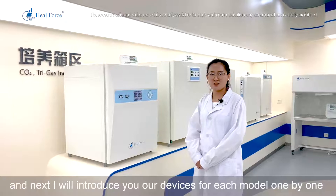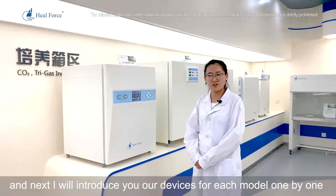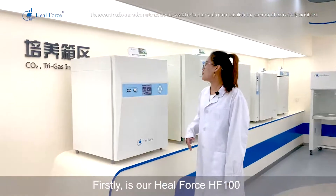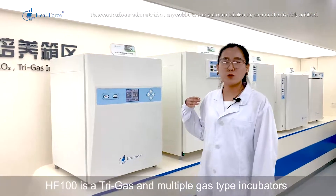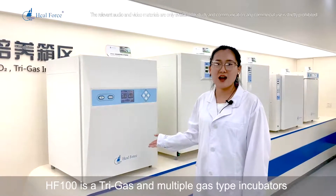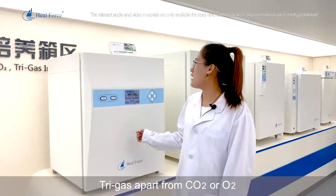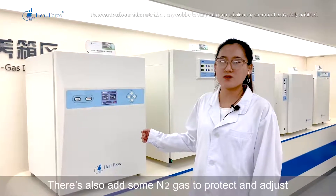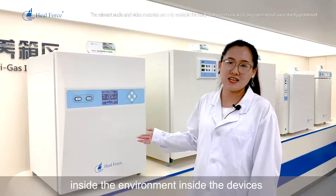Next, I will introduce our devices model by model. First is our HealForce HF100. The HF100 is a tri-gas, multiple gas type incubator. Tri-gas means that apart from carbon dioxide and oxygen, nitrogen gas is also added to protect and adjust the environment inside the device.